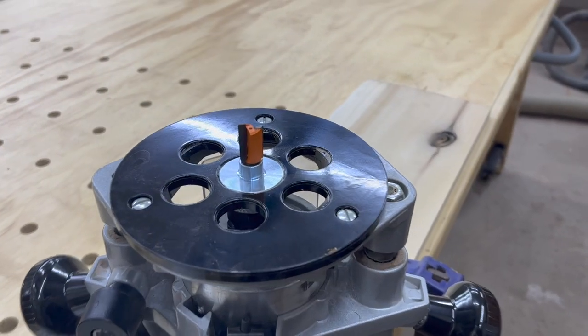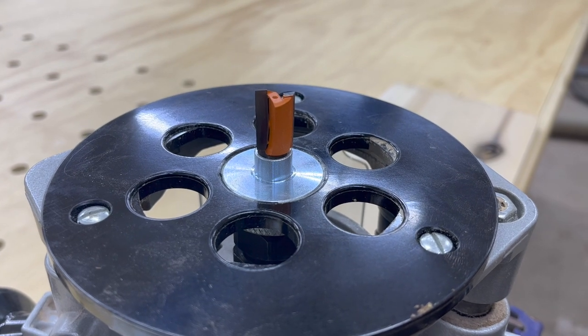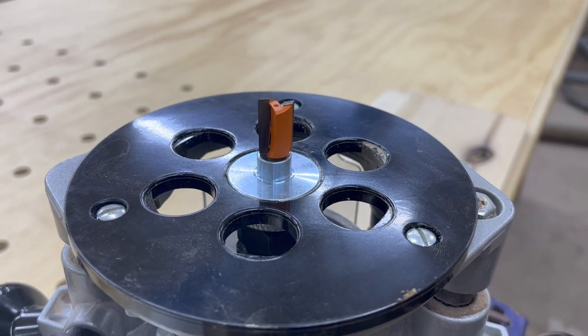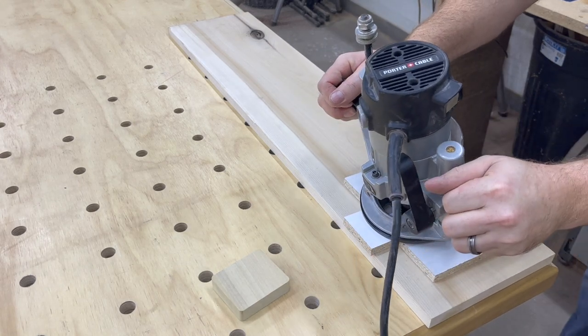Now for the router we're going to insert a half inch mortising bit and a template guide bushing with exactly a half inch outside diameter. Now we're simply going to remove the material inside of those guides.